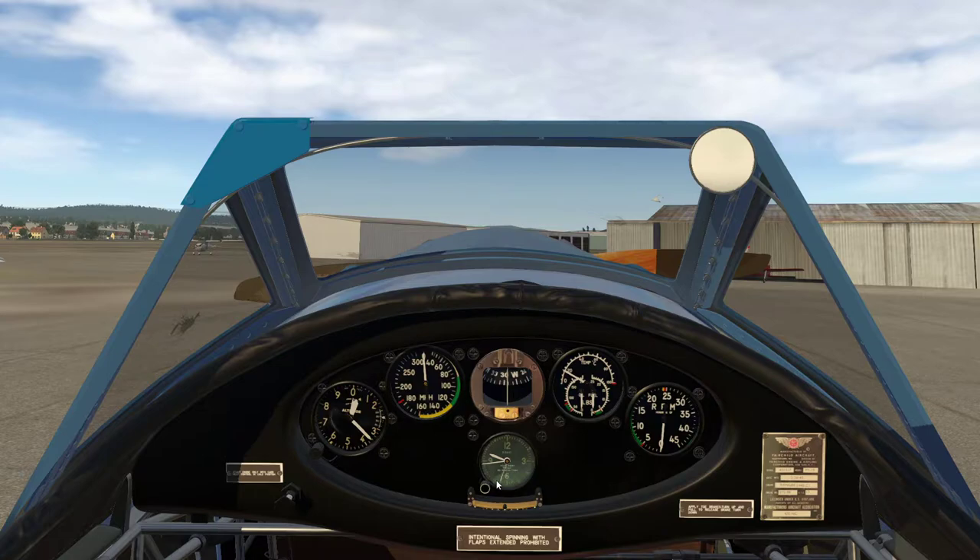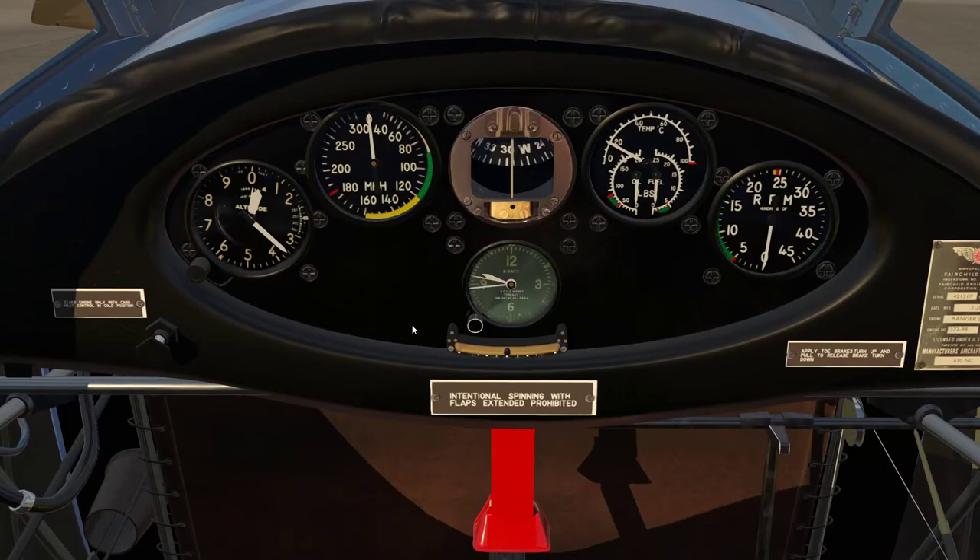We can see straight away that it's a very simple aircraft. We've got altitude, airspeed, compass, engine instruments, engine temperature, fuel pressure, oil pressure, RPM, and the clock. With no electrical system, the clock is clockwork, so we've got to set it — it's actually about five minutes slow just now. I'll wind it forward and then wind it up to make sure it runs for the duration of the flight.